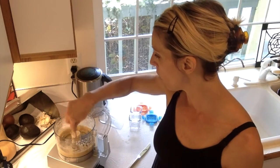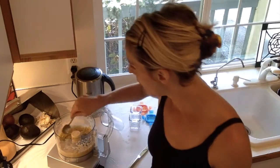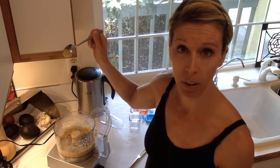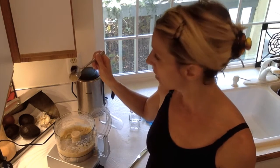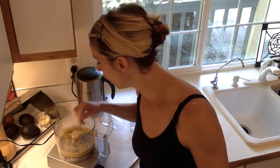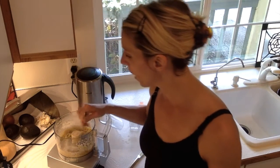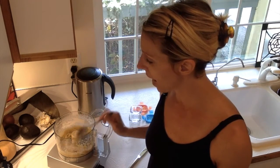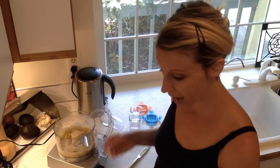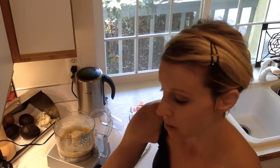Looking at the consistency — this is pretty thick. Berlin is five and a half months, and since it's still sticking to the spoon, I actually want it a little more liquidy. You could add more pear juice or more breast milk. I'm going to add a little bit more breast milk.